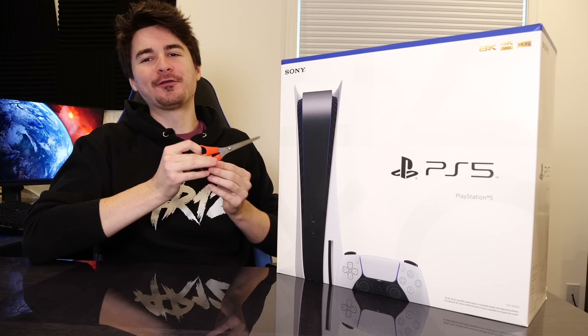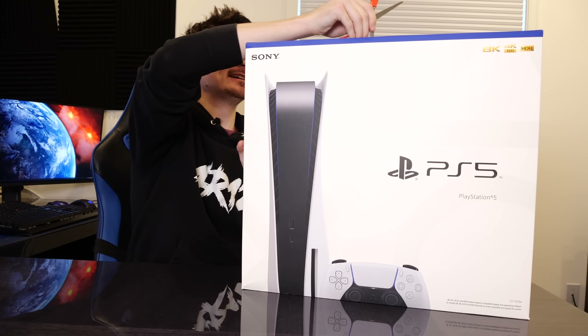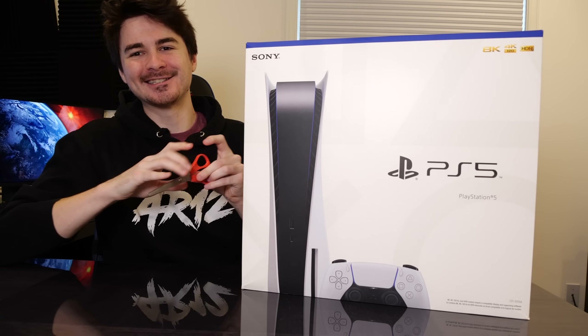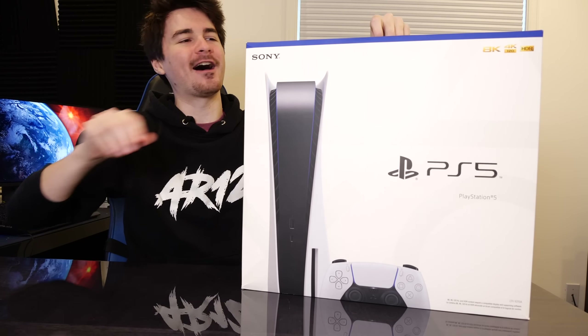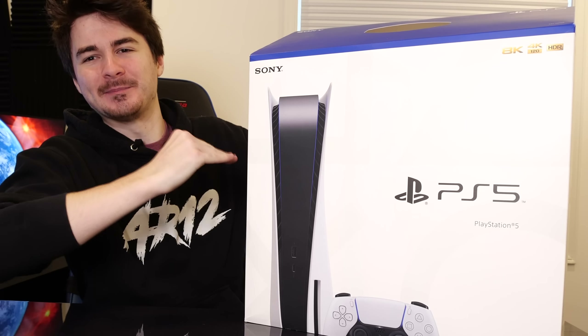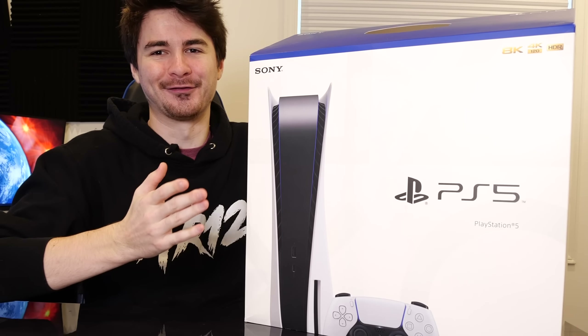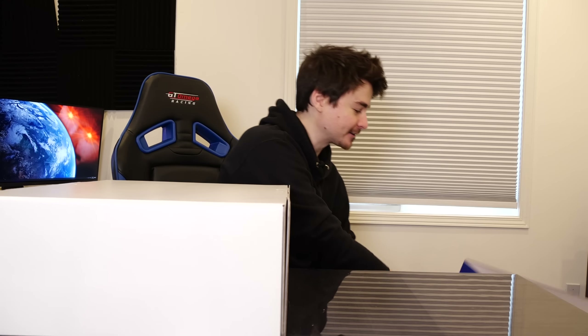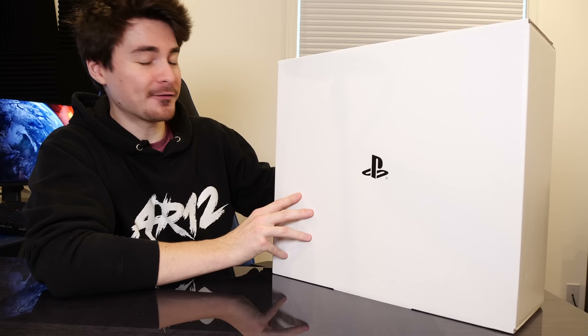I'm super excited. Without further ado, let's not waste any time. Let's slice the thing open and get into our PS5 unboxing. This is a bit of a big boy as well — it barely fits in the frame. We're actually going to tip it onto its side and pull it out like that. We can get rid of this box now.